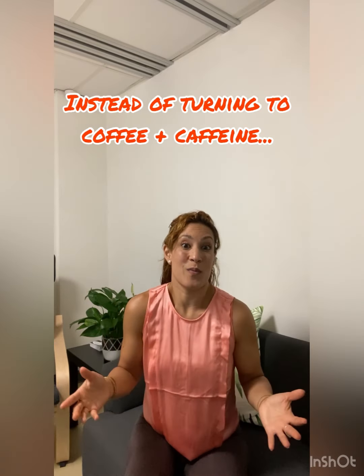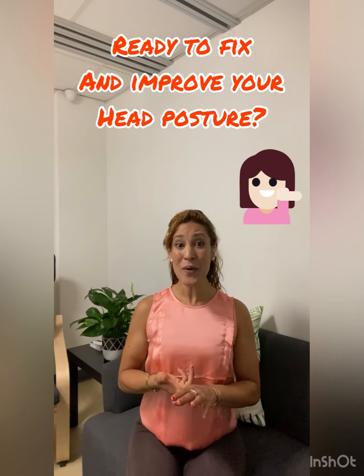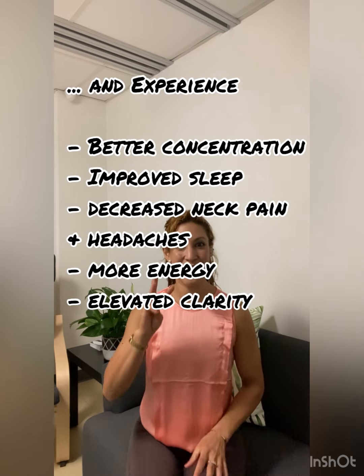So what can we do? I'm going to show you this quick, easy remedy to start improving your forward head posture and improving your energy levels, your focus, your concentration in three easy steps.